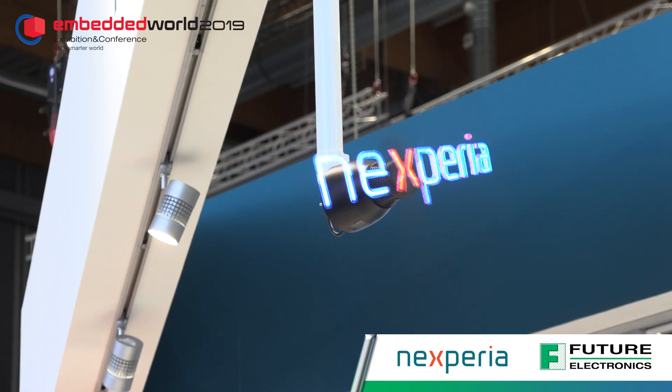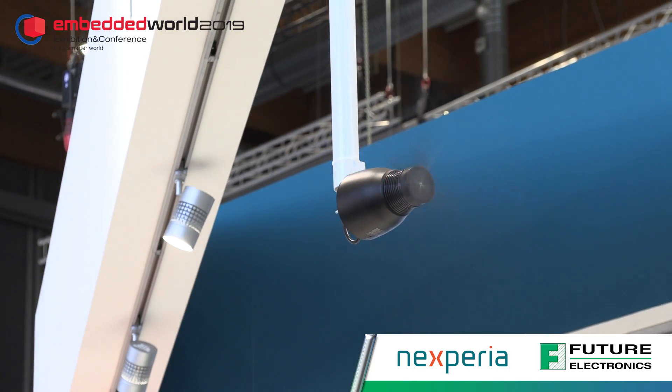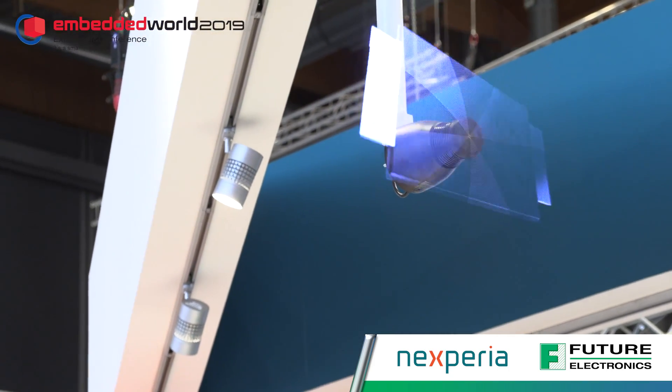Thank you ESCO for inviting us back to the Nexperia booth. What we're trying to highlight in this demonstration is our Schottky rectifiers, and also the package we sell them in. The package is a clip-on package called CFP, and we have them in three sizes: CFP 3, CFP 5, and CFP 15. With these packages we can actually substitute the old SMA, SMB, and SMC packages.